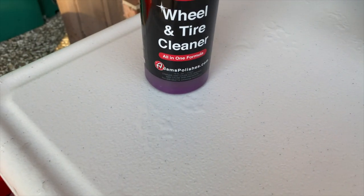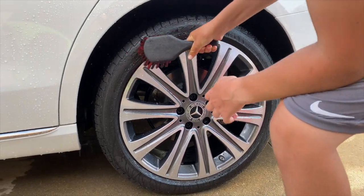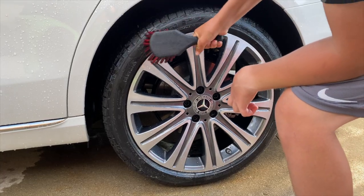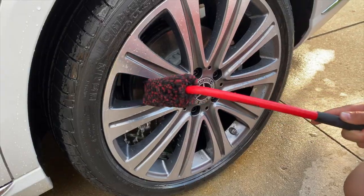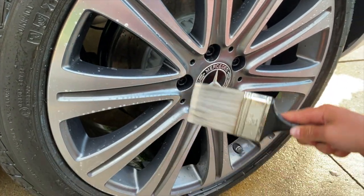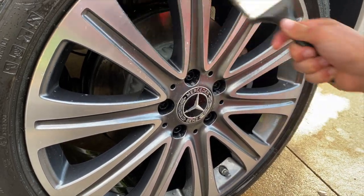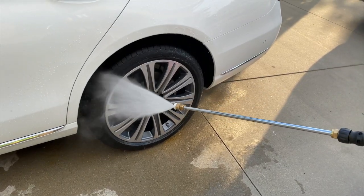For the wheels, we will be using Adams wheel and tire cleaner. Then we will be giving the tire a complete rinse off.